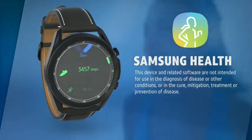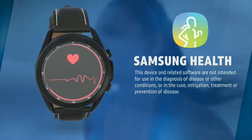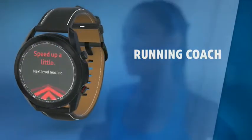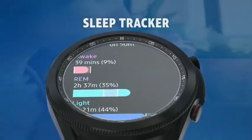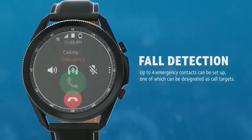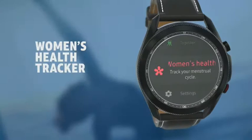Dive into an all-around health experience with a step counter and heart rate monitor. Get real-time running guidance with Running Coach. The built-in sleep tracker helps monitor sleep habits. Fall detection identifies hard falls and contacts an emergency contact. And there's a women's health tracker.